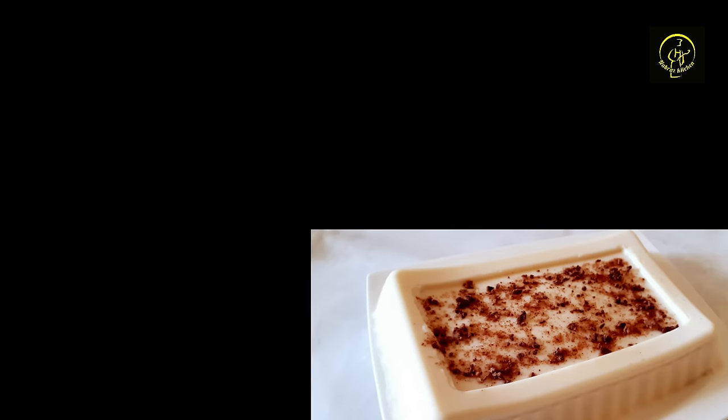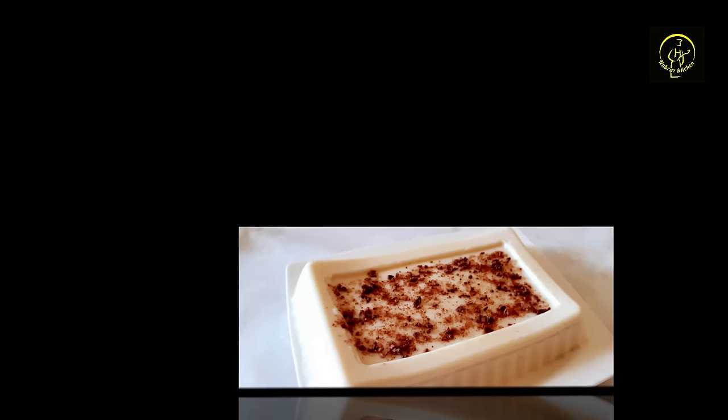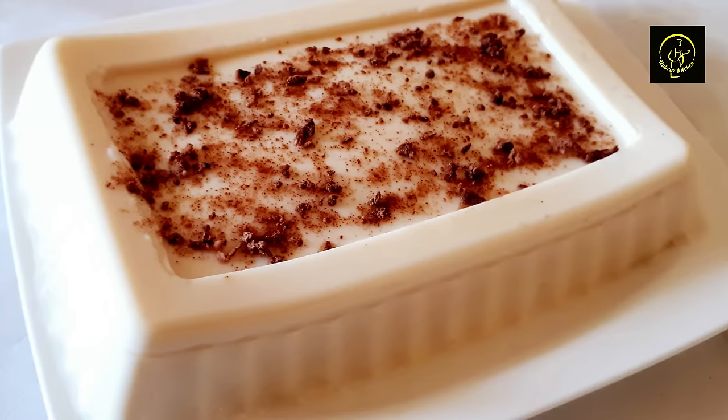This pudding is a cognate milk pudding. It is a very easy style of pudding to make.